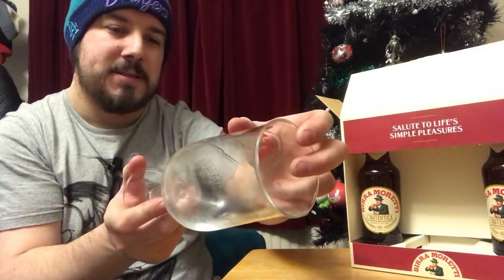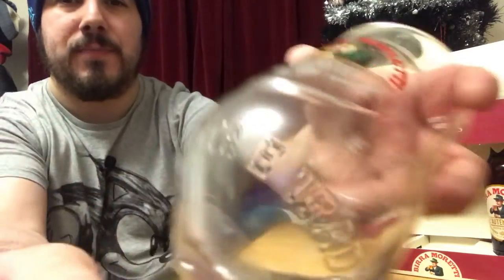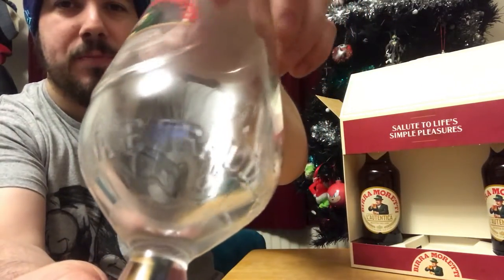It's got "Qualità e Tradizione" written on the bottom there, and then it's got the year. I'm going to go and quickly wash that out, but through the magic of camera editing you're not going to see a thing.